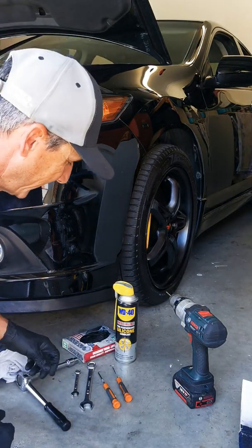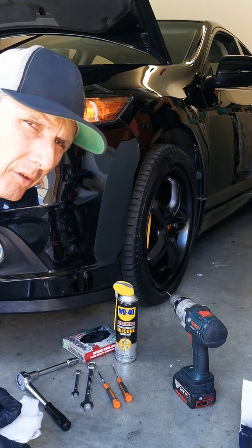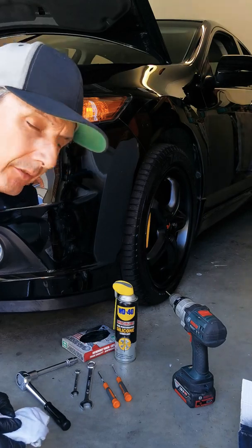Hi guys, I'm showing you a hack on a CU2 Honda Accord Euro, it's a 2009, so CU2.